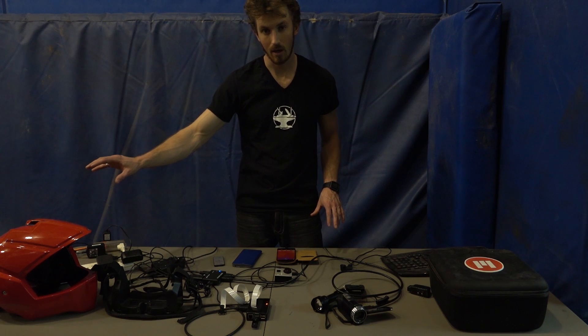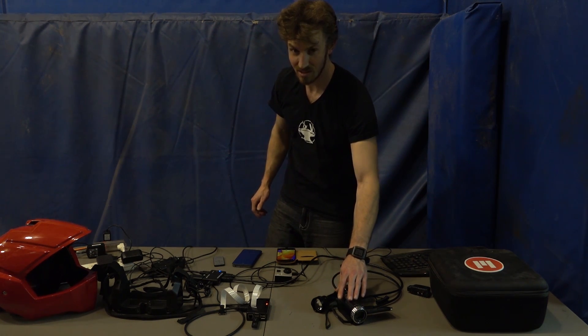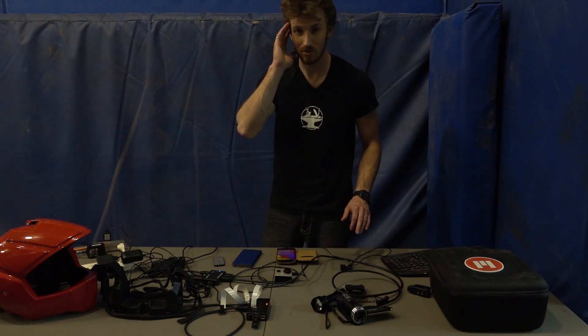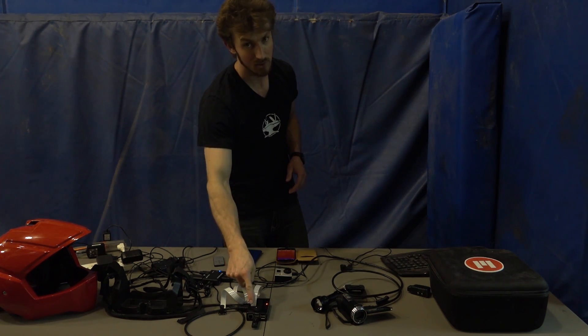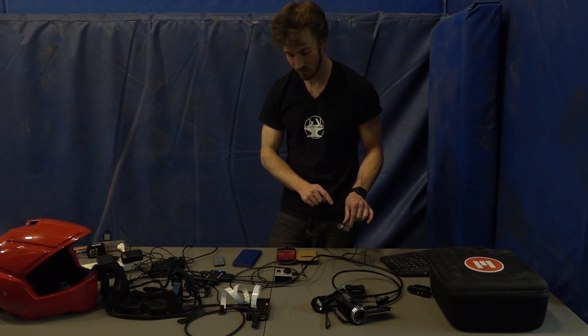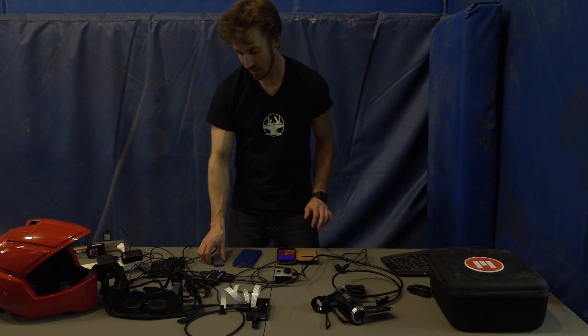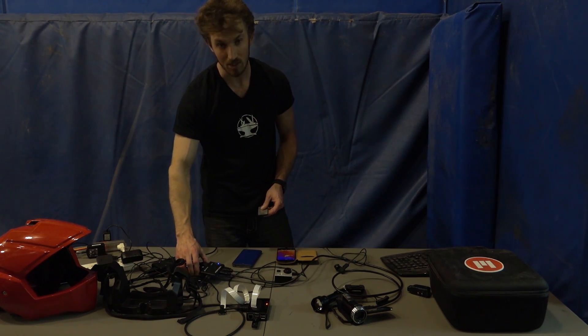We'll be using a GoPro mounted on the back of the helmet for a reverse camera view. We'll also be using a standard video camera with 60x optical zoom so you can actually zoom in while wearing the helmet. Then we have night vision using the Raspberry Pi, and a Seek Thermal for thermal vision, connected through a cell phone.